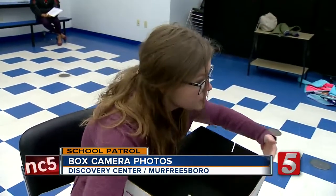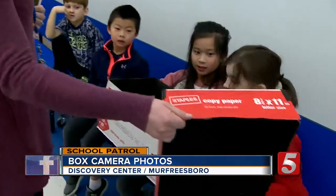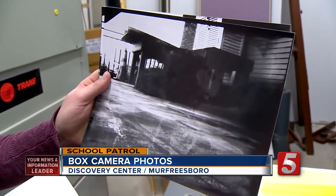We're going to tape up this box really good so the sun doesn't get in here at all. A group of K through third grade students are learning a real skill — they've learned a little bit about composition and how to choose a good spot for their photography today.